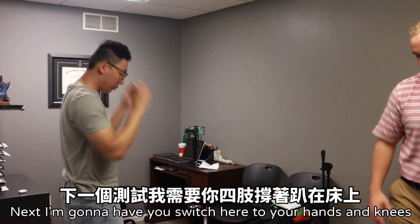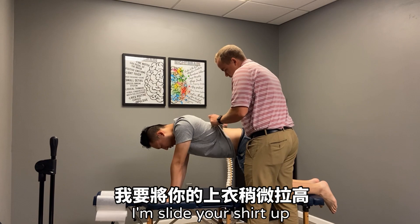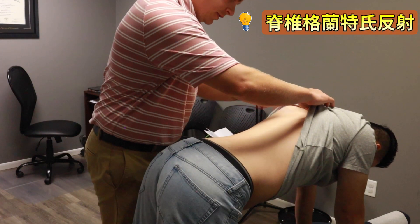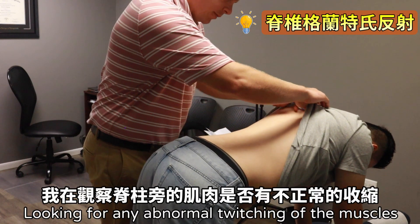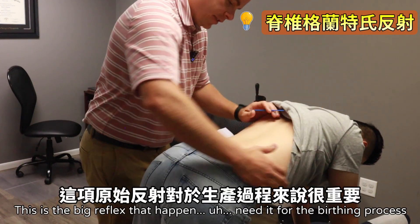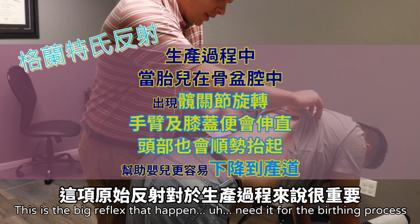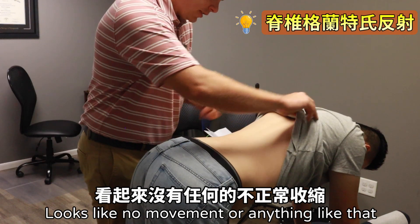Next, I'm going to have you switch to your hands and knees on the table. I'm going to slide your shirt up. This is the spinal gallant reflex. We're looking for any abnormal twitching of the muscles or incurvation — if his whole body is shifting. This is a reflex that's needed for the birthing process. Looks like no movement or anything like that — that one's good.